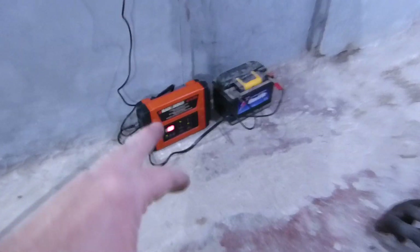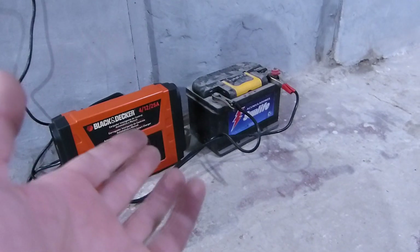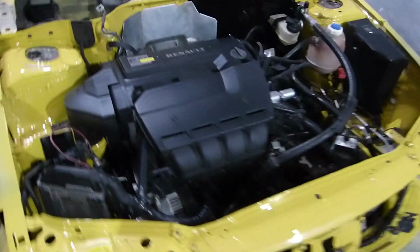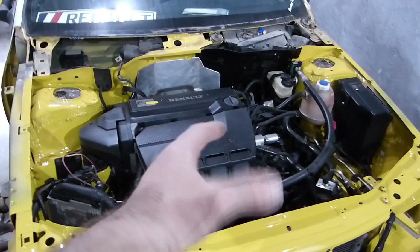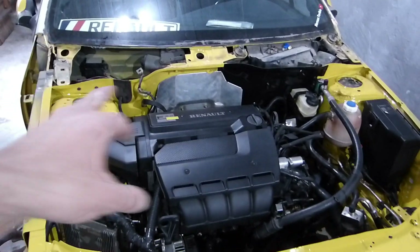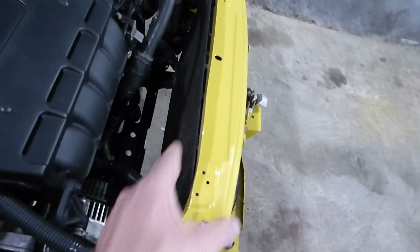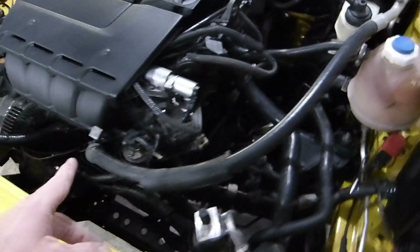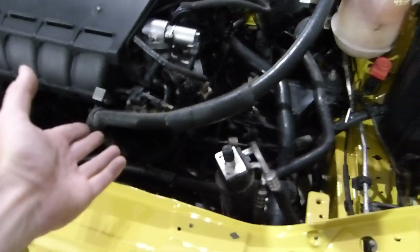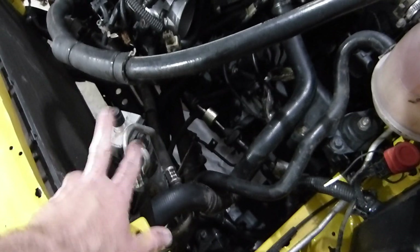Se escucha el ruido, estoy cargando la batería. Estuvo como tres meses parada, pobrecita. Miren qué lindo que quedó — no sé si se logra ver bien en la cámara pero miren la diferencia. Obviamente me falta poner la barra, ya puse los radiadores, me falta poner el electro. El tachito va nuevo, el enfriador de aceite va nuevo porque está medio picado, así que ya que está se lo voy a cambiar. Ya le cambié todas las mangueras ahí abajo. Me falta poner el soporte que va agarrado al electro y todo el plastiquerío.